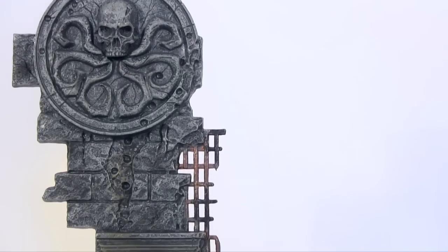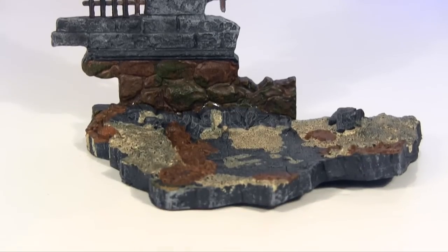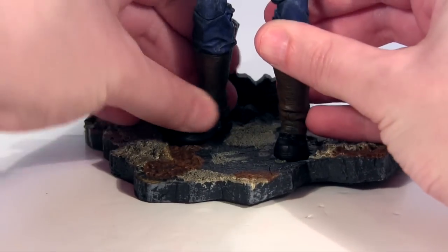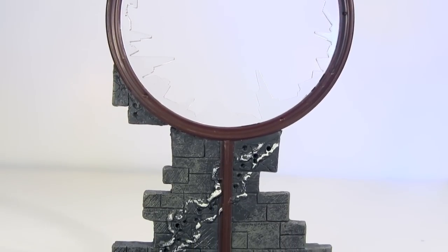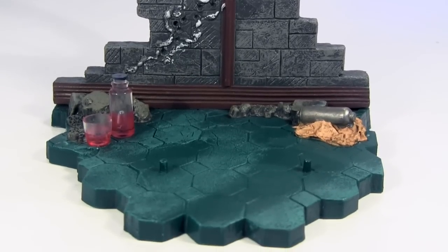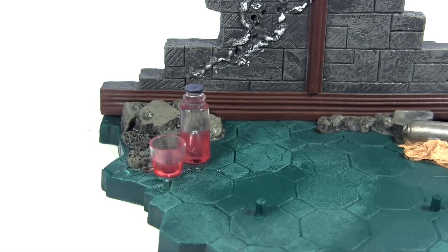Both come with display bases. Cap's features the Hydra symbol carved into stone in what I assume was a former Hydra base now in ruins, no doubt thanks to Cap and allies, with a single peg to plug Cap into. As for the Winter Soldier's base, I'm going to need some explaining in the comments below, as I'm more familiar with the Winter Soldier through the movie than the comics. The details - that big broken circular window and this pink liquid in the glass - are likely specific to a scene in the comics. The pink liquid reminds me of the mouthwash my dentist has me rinse with - it likely serves a greater purpose than keeping your breath fresh.